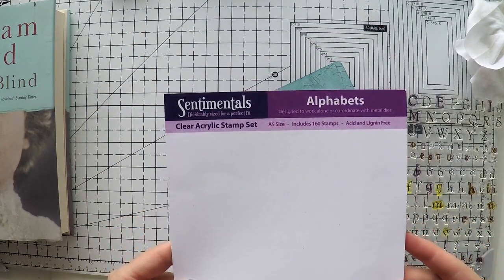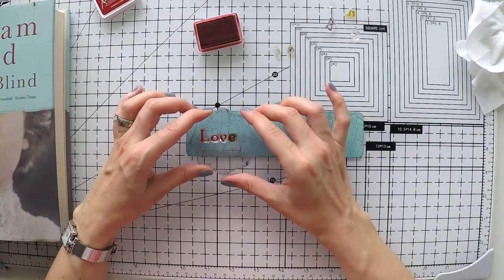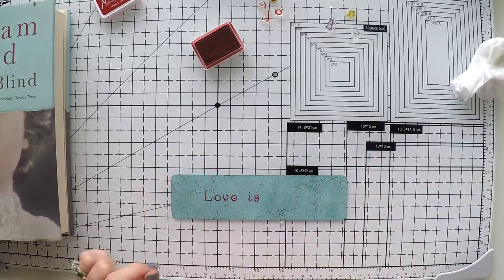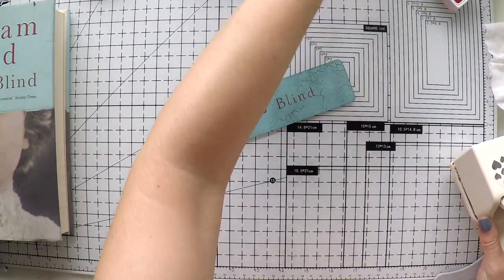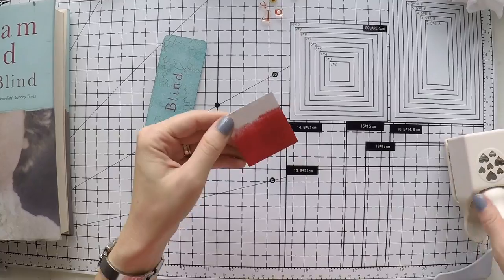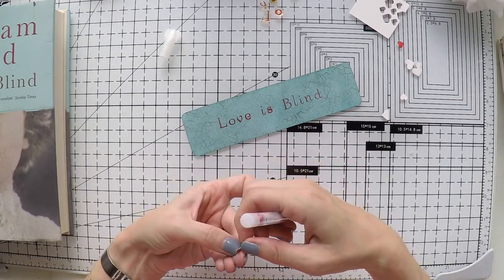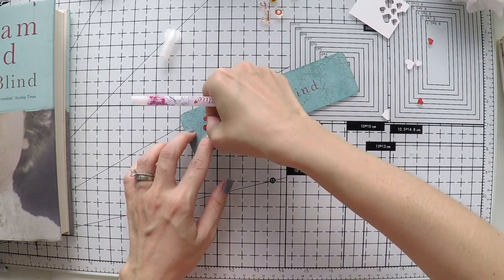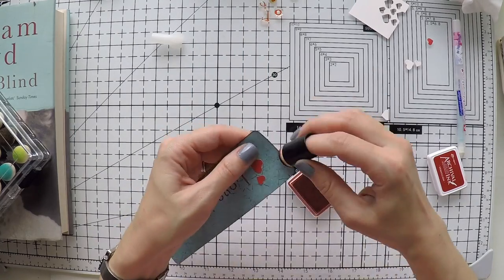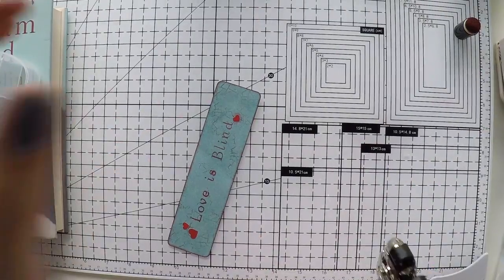Now I'm going to use archival ink and my stamp that has crackles to give some texture to my bookmark — there are little cracks on the book cover, that's how I decided. I'm using my beloved alphabet set again to stamp the book title, using Vermillion color from Archival. I love these mini ink pads — they are much cheaper and you can buy more colors. I'm stamping 'Love is Blind,' which matches the color on the cover. And I cannot help myself — I'll add some hearts because it's about love. I'm using my Martha Stewart punch to cut hearts in the same color I used on the title, just to have a couple of hearts here and there.